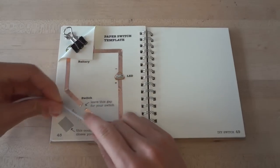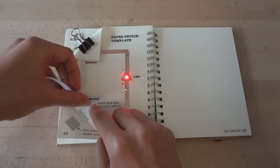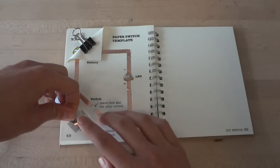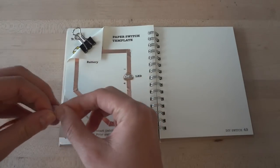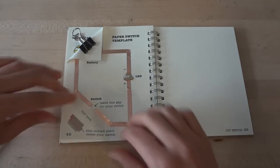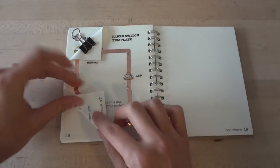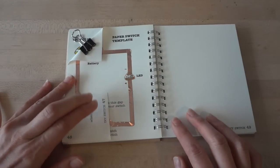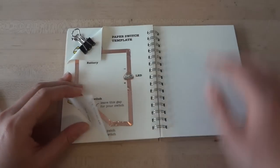When you close this gap with a conductive material such as the copper tape, the light will turn on. To make a more permanent switch, we can tape copper tape over the flap that corresponds with the gap in your circuit. Now, when you fold the bottom corner of your page, you close the gap in the circuit and you turn your light on, making a switch.